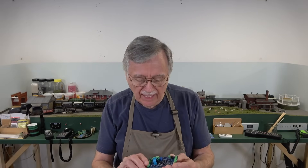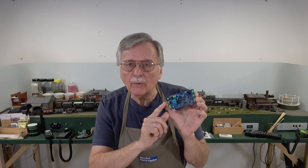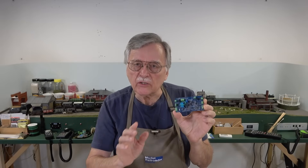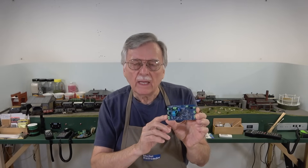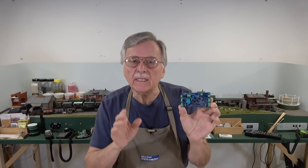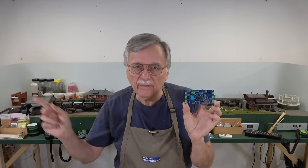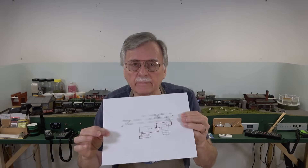Today we're going to go back and take another look at the hyperfocus signal boards. What we're going to look at is the ability to set it up so that when a turnout ahead of the locomotive is set against it — set for a diverging route or the points are closed against it — it will provide a red light on the signal and stop the train before an accident occurs. So we'll take a look at that on the layout. I'll show you how it works, and I've drawn a wiring diagram to show you how to wire it up.